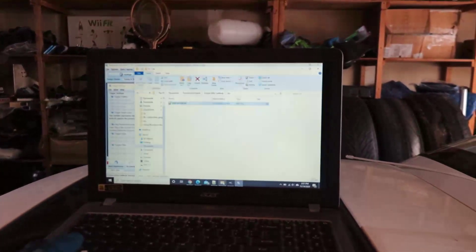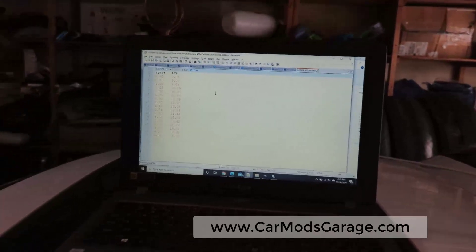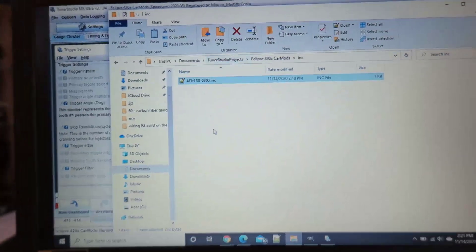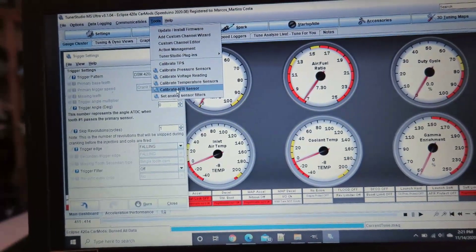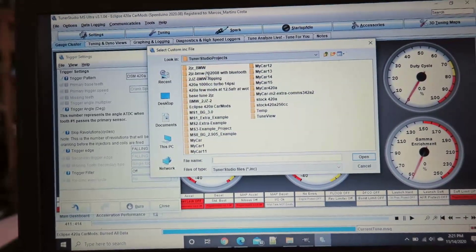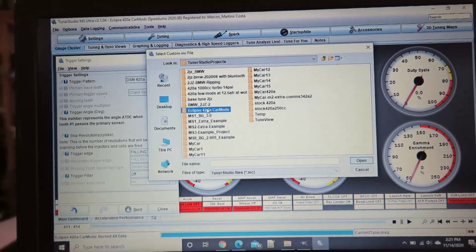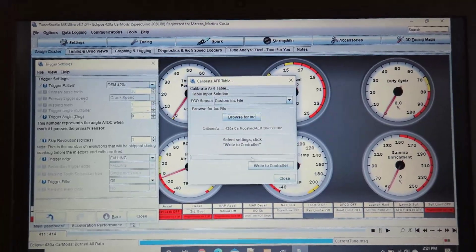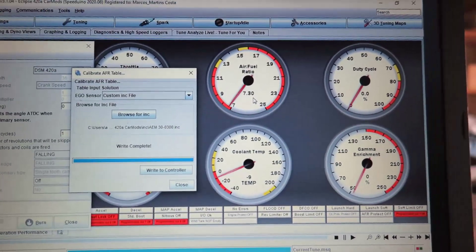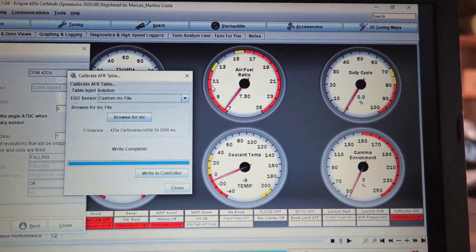If you have Tuner Studio, you might need to create an INK file like this — those are the values I got from the manual. You create this file and go to Tuner Studio, Tools, Calibrate AFR Sensor, go to the last option for INK file, and browse to find your file. I have all of those here — Eclipse car mods — include. When you load this, you write to the controller so the controller is calibrated: if it receives this many volts, this is how my air-fuel ratio is.